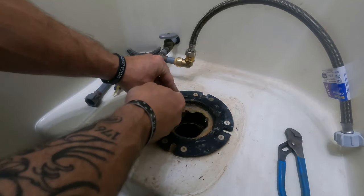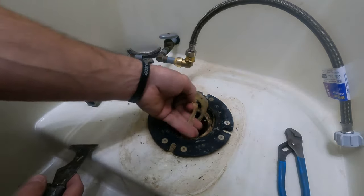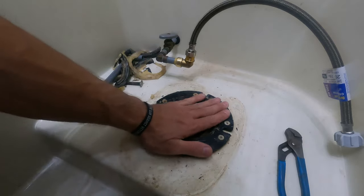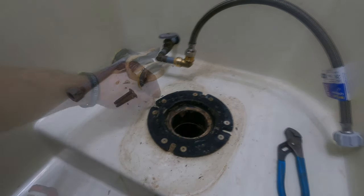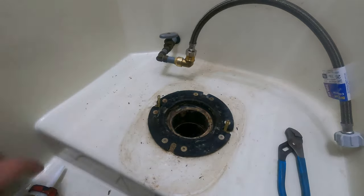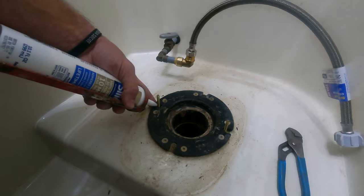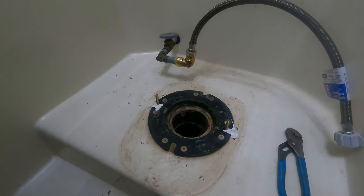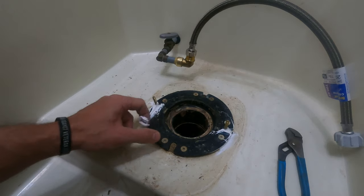It looks pretty good so far. I do have a little bit of a concern about this silicone they got in here — I think I'm just going to take that out. I have a nice clean toilet flange now. That silicone was just left over from when they put the old toilet in, but now I have a good clean surface. Here are the new flange bolts. I'm going to set those in and then put a little bit of silicone just to hold them into place — I don't like them wobbling around. You don't have to do that if you don't want to; that's just something I like to do.